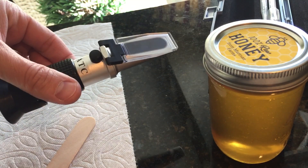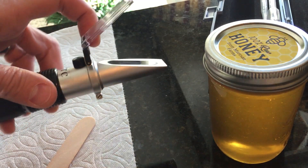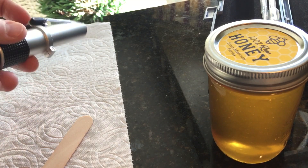If anyone's interested in how we do that, this is a refractometer. Put a little honey on the slide here, and then we'll check the moisture content.